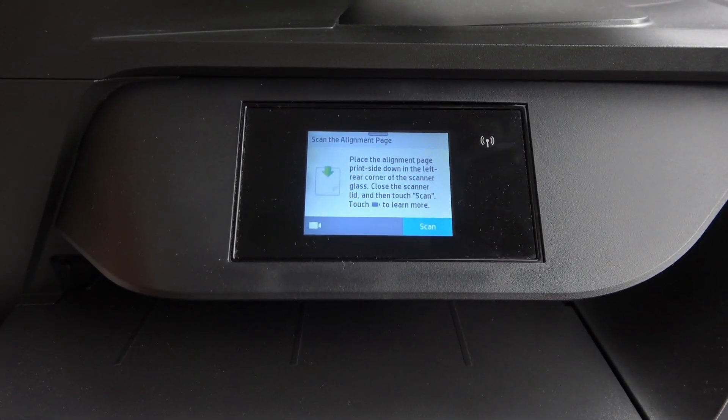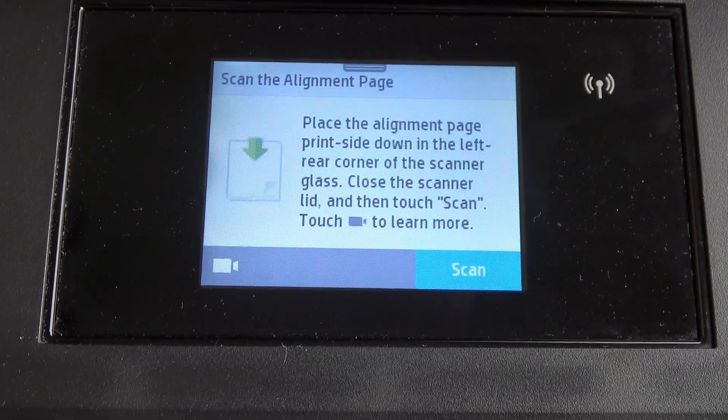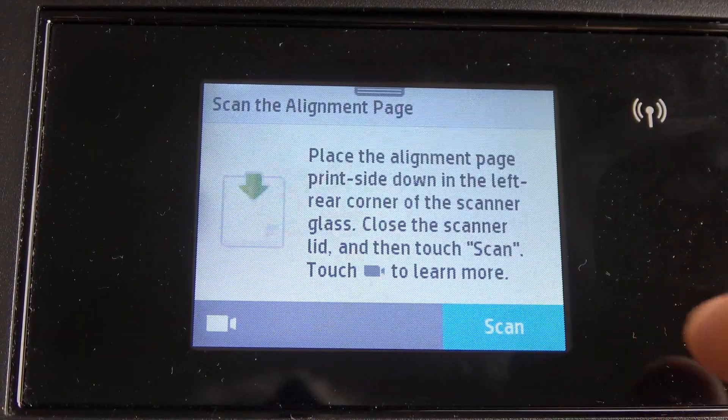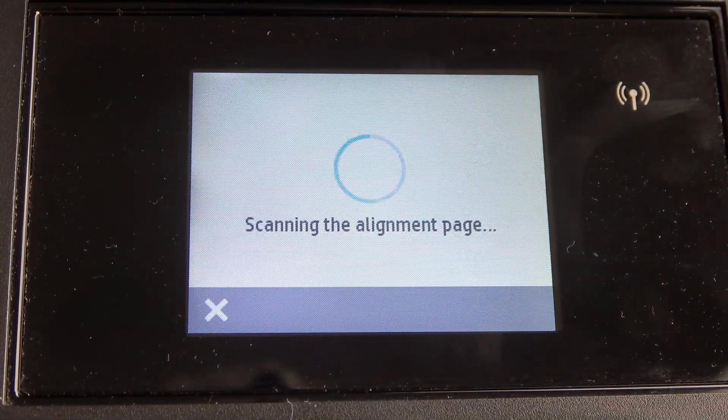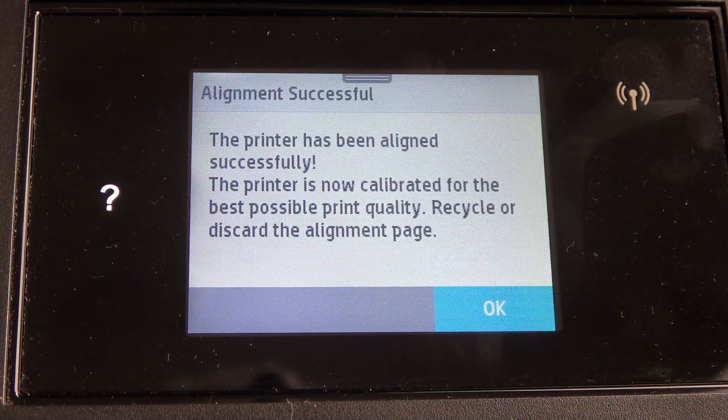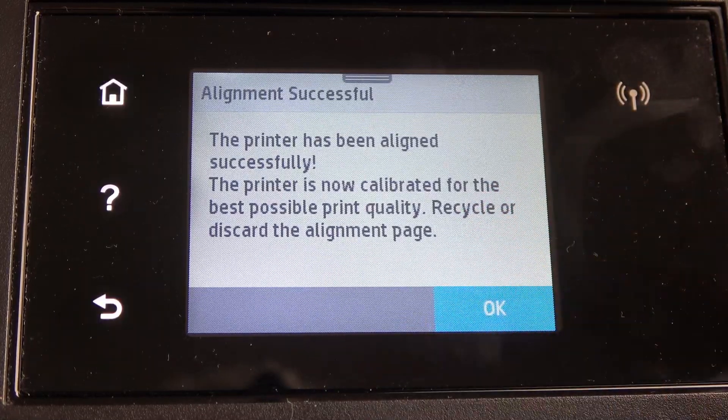Afterwards, on your screen your printer will ask you about scan, so click Scan. The printer has been aligned successfully. The printer is now calibrated for the best possible print quality. Recycle or discard the alignment page.